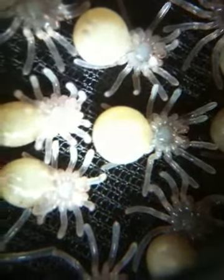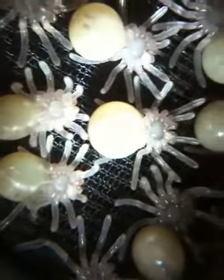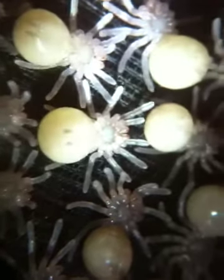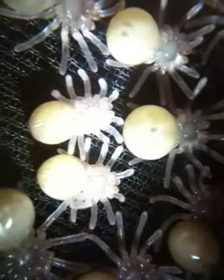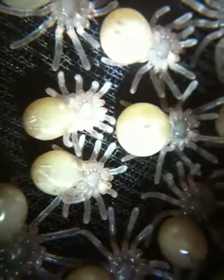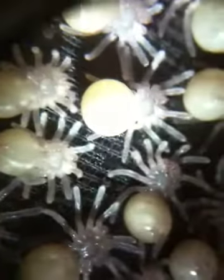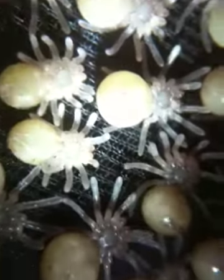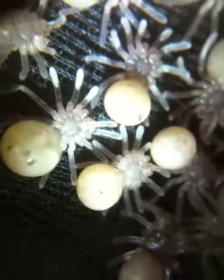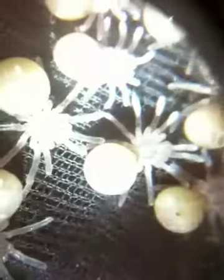Hey everybody! So I thought I'd try and take a video through my little microscope at my little Aversi slings. This is really cool. I'm taking this with my iPhone and I'm looking through my little microscope — you see that? It has a light to it.